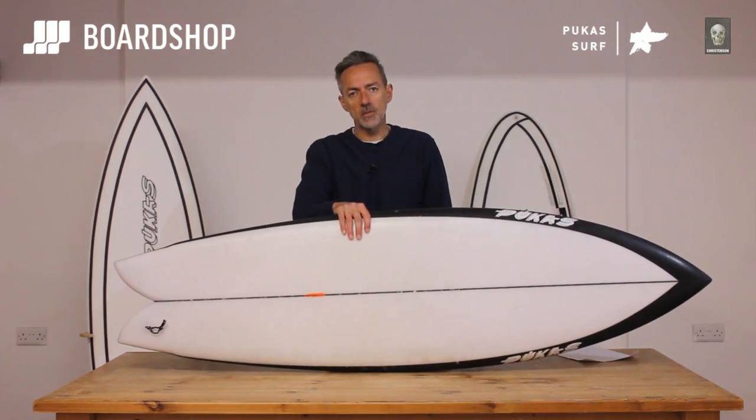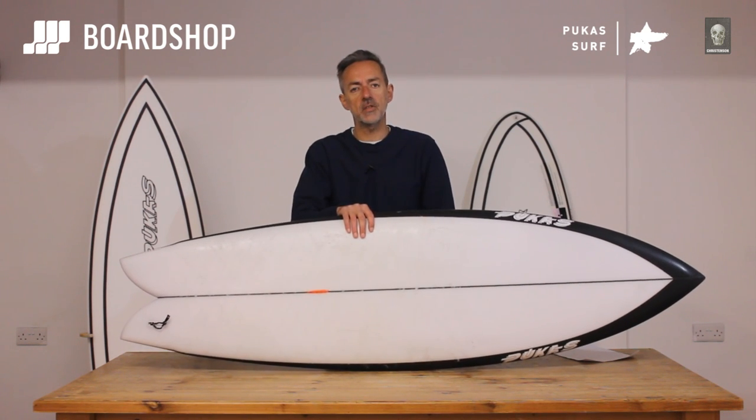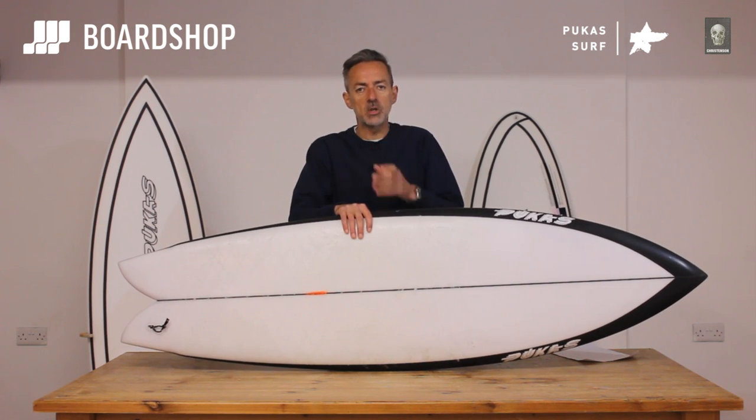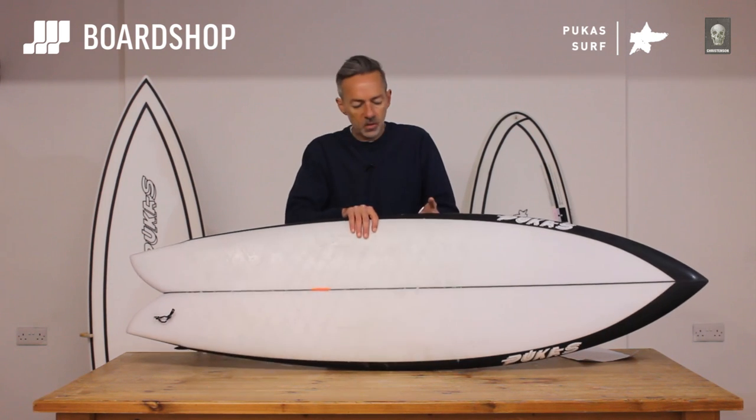The Pegasso — a descendant of the Chris Fish, his famous fish model under his own brand. He's now got together with Pukas to produce a couple of boards: this board, the Pegasso, and the Water Lion, which have developed from his love for the Mundaka-type waves around the southwest of France and northern Spain.